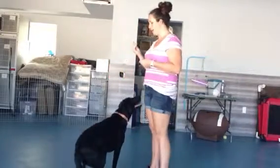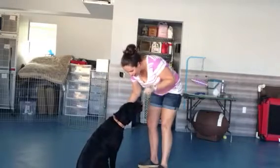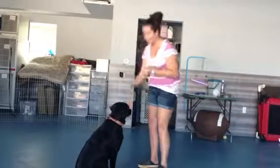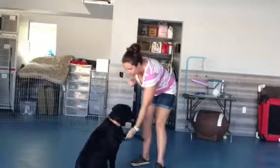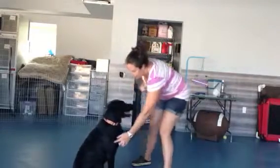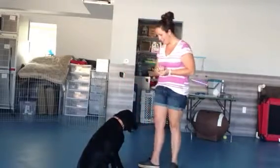Come here, Sasha. So we always want to get her into a sit. Good shake, Sasha. Good shake. Now let's see if she can do it with the other paw.